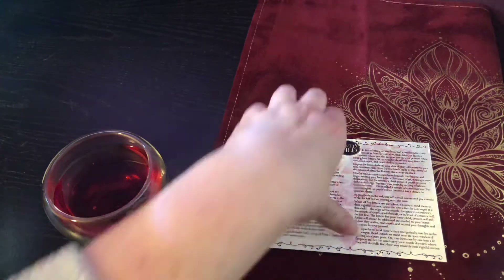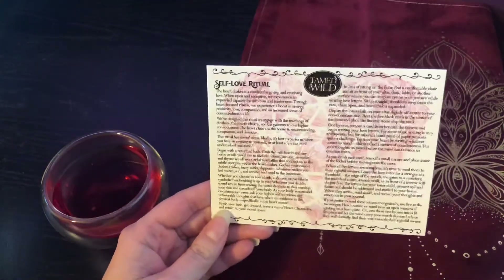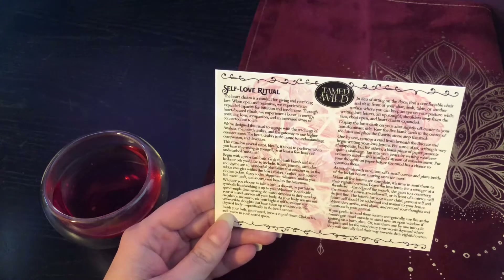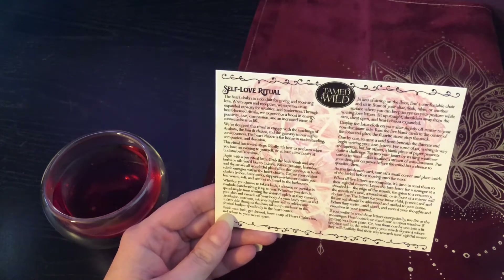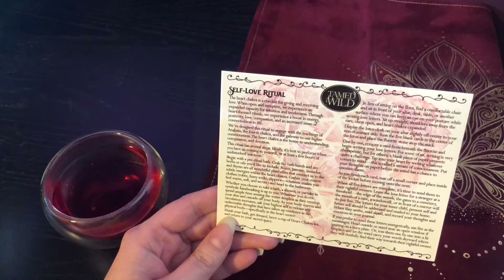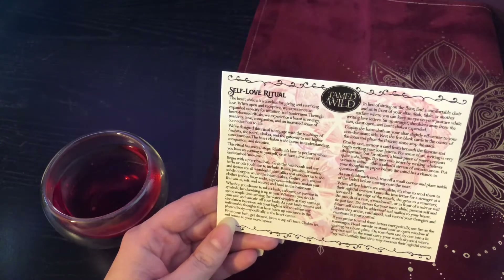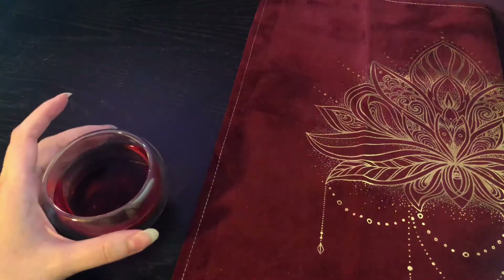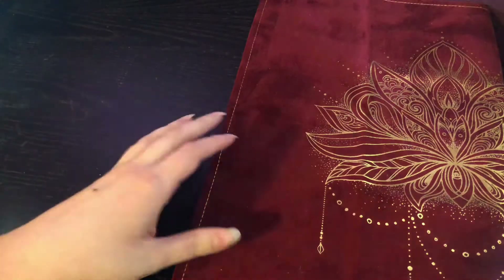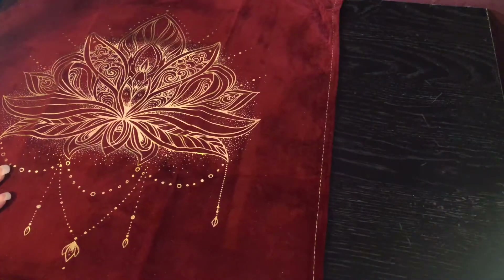So next it says: in lieu of sitting on the floor, find a comfortable chair and sit in front of your altar, desk, table, or another surface where you can keep an eye on your posture while writing love letters. Sit up straight, shoulders away from the ears, chest open, and heart chakra expanded. Display the lotus cloth on your altar slightly off-center to your non-dominant side. So my non-dominant side is my left side — I'm right-hand dominant, so I'm just going to move it over here.